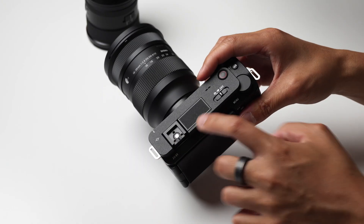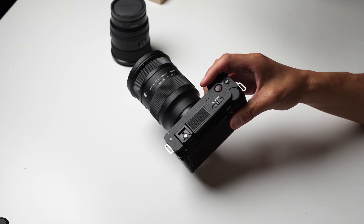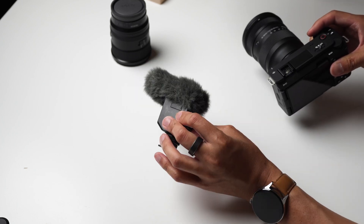The same goes for Sony's own audio offerings. This onboard mic is pretty decent with some features to make sure it sounds okay, but their hot shoe shotgun mic is among one of my favorite easy accessories in all of camera audio.